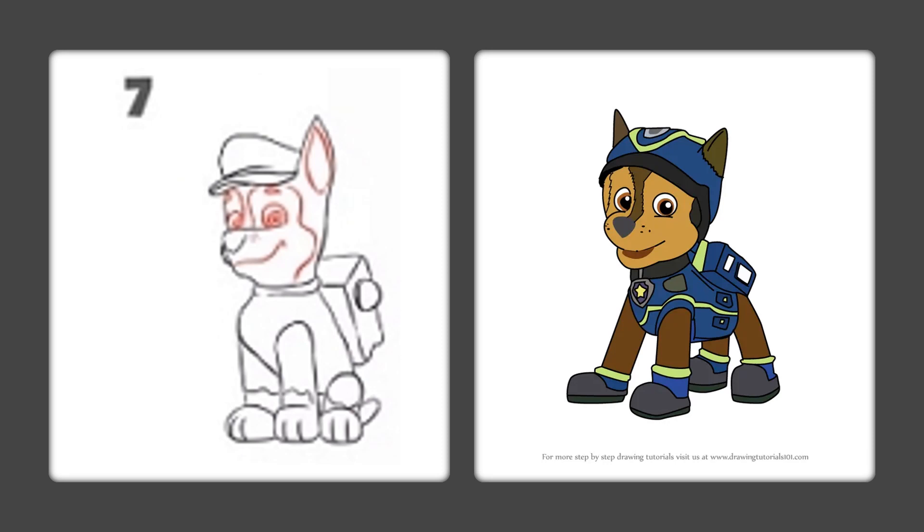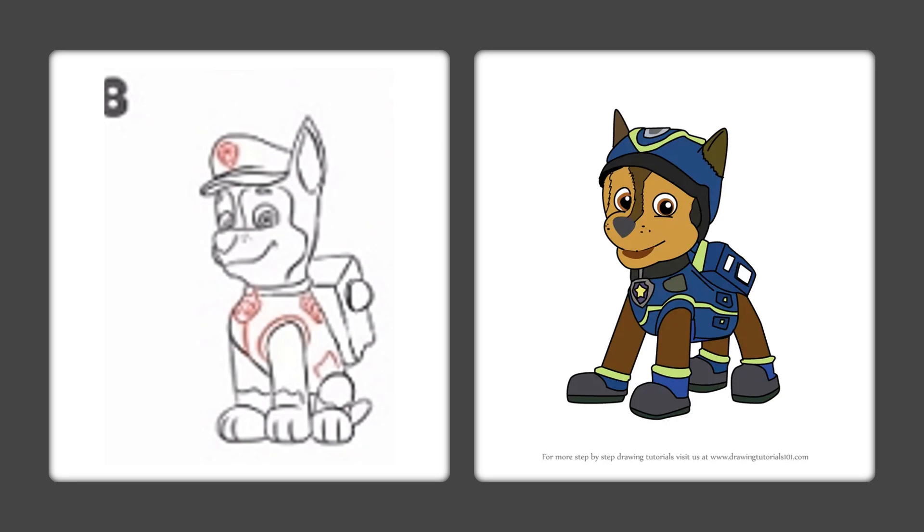Look wherever the red is. Inside the ear, go ahead and finish that up. Let's put his badge on his hat and his badge on his outfit. Wherever the red is, add a nice little half circle around his leg and a square patch. He looks beautiful!